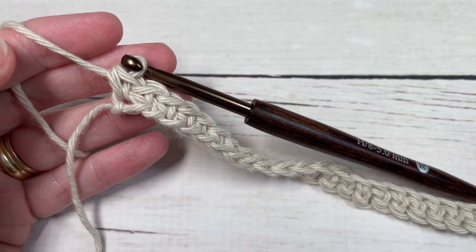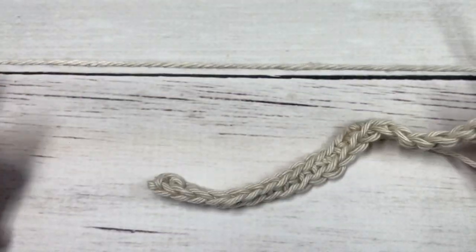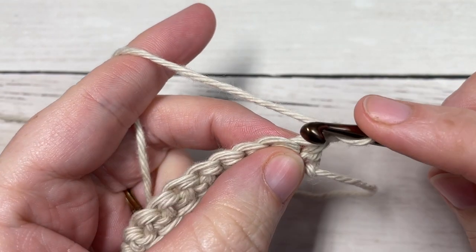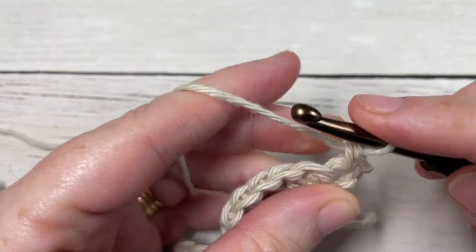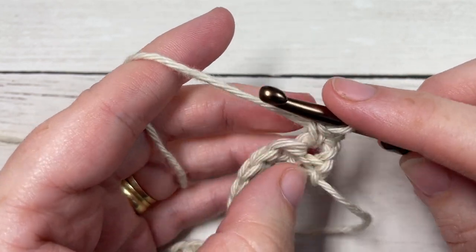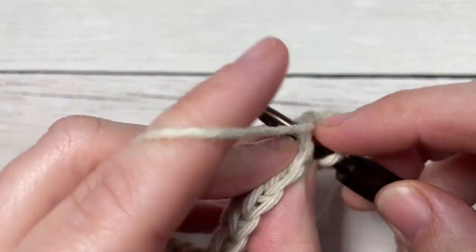At the end of Row 1, chain one and turn your work. For Row 2, we're going to begin by working a single crochet into each of the first three stitches. Your chain one does not count as a stitch, so you will work into the stitch at the base of that turning chain — so there's one, two, and three.